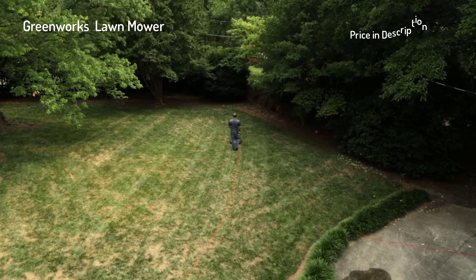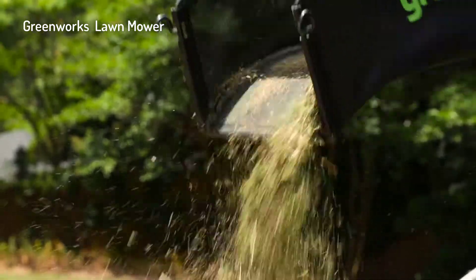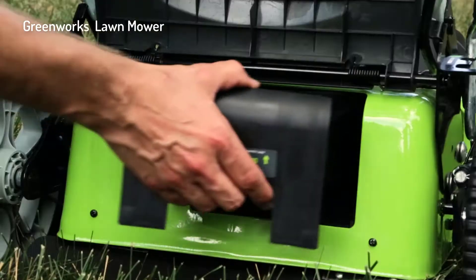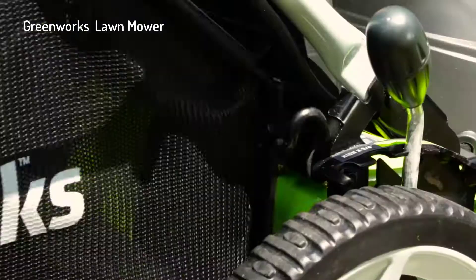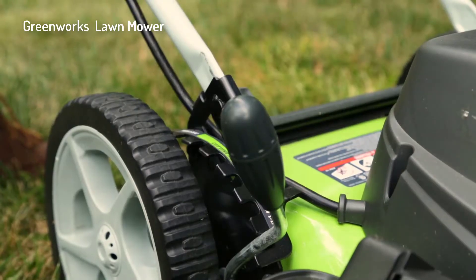The three-in-one feature design provides multiple options for grass clippings, including side discharge, mulching, and rear bagging. A seven-position height adjustment offers a range from one and a half inch to three and three-quarters inch for the perfect cut on all grass types.